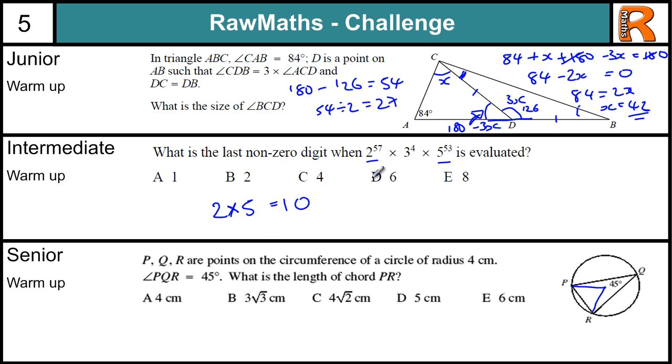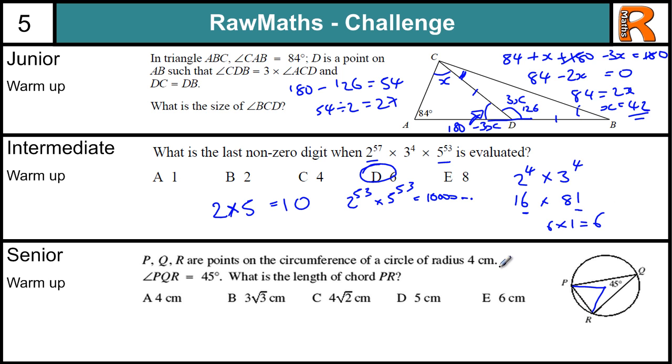Intermediate solution. The 2 times 5 equals 10 helps us, because if we pair up the 2s and the 5s, we have 2 to the power of 53 times 5 to the power of 53, giving 1 followed by 53 zeros. What's left when we take that out — because we want the last non-zero digit — is 2 to the power of 4 times 3 to the power of 4. Now 3 to the power of 4 is 81, and 2 to the power of 4 is 16. When we multiply these together, the last digit is 6 times 1, which is 6. So the answer is D, which is 6.